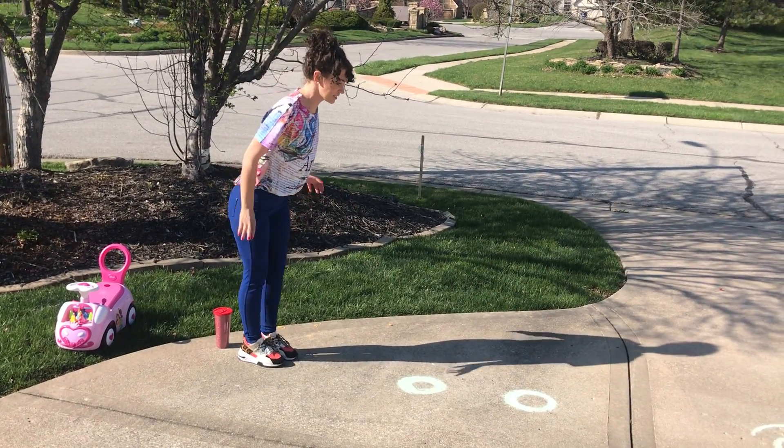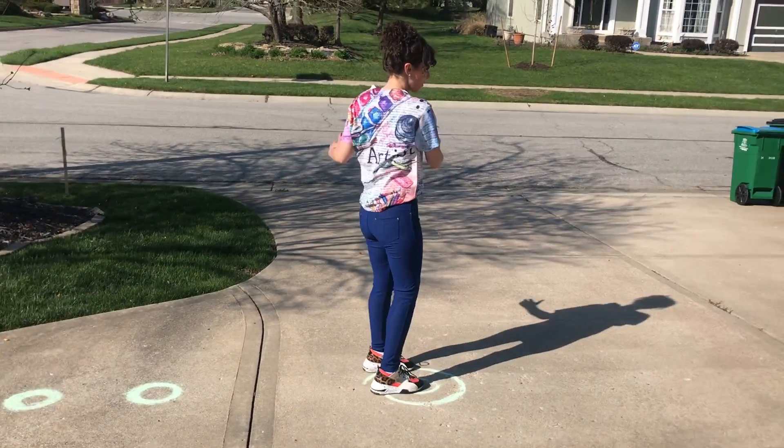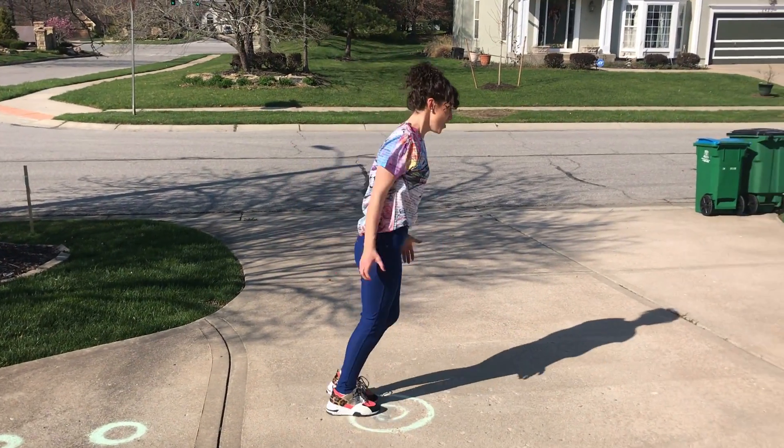Then I have a short dotted line — a couple of dots here — so I'm gonna jump, jump, do a spin circle. One spin move, then run, run, run, run!